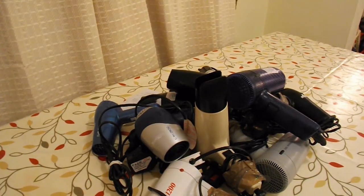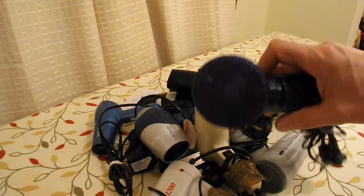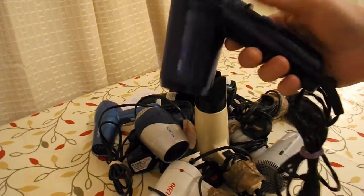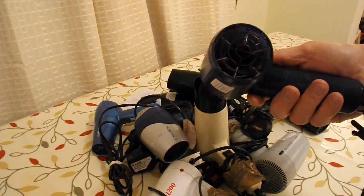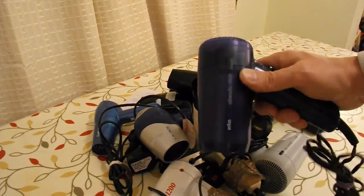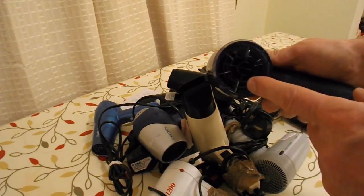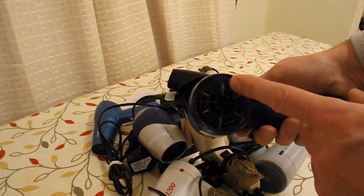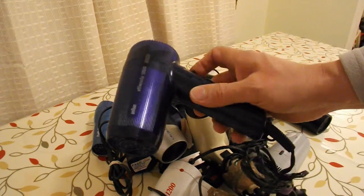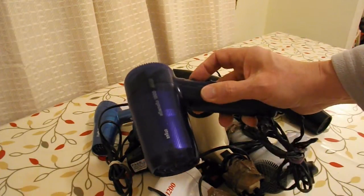Why did I buy ten hair dryers? Basically because they generally have good DC motors in them. They run off 250 volts AC here in the UK, but when I've taken them apart in the past, they have a few diodes in them to straighten up the AC into DC — or rectify it, to use the right word. Then they have the heated wires to drop the voltage, and the actual motor inside is generally 12 volts. So you're going to have the pleasure of watching me take apart ten hair dryers and strip out the fans and the electric motors for future projects.